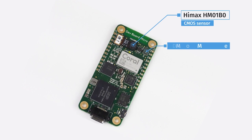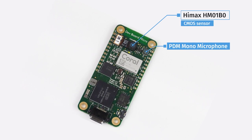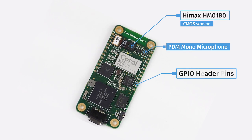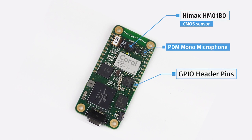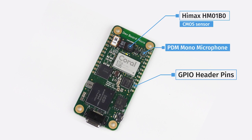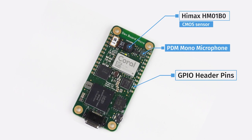There is an onboard PDM microphone element, along with an additional three unused PDM lanes for use with other modules. 24 GPIO header pins, comparable to the Raspberry Pi Pico's 26, allow for a plethora of sensors and other circuitry to be attached, facilitating the creation of a wide variety of prototypes.